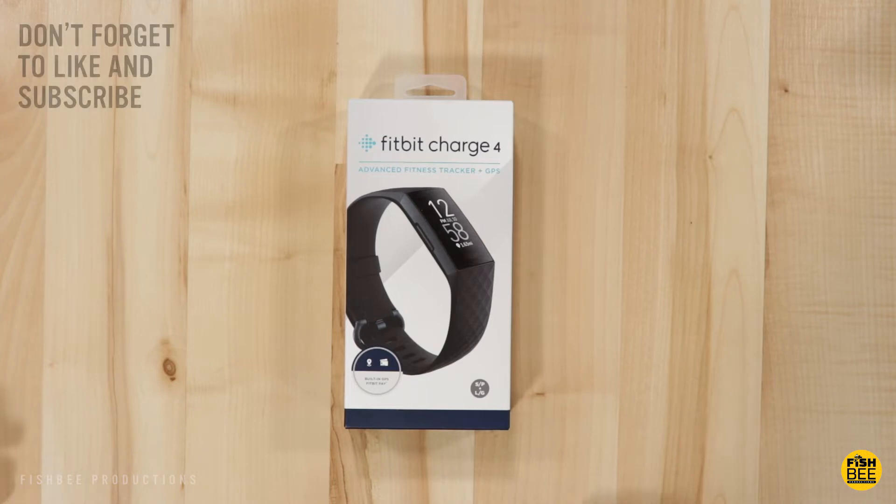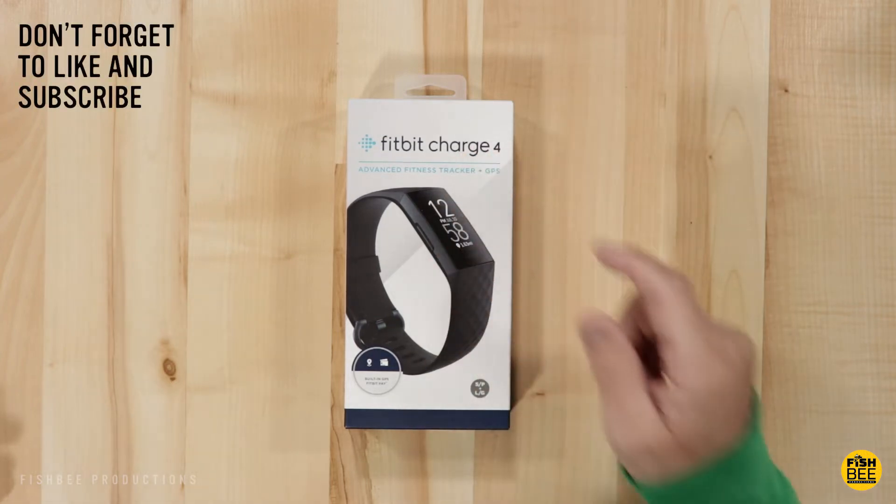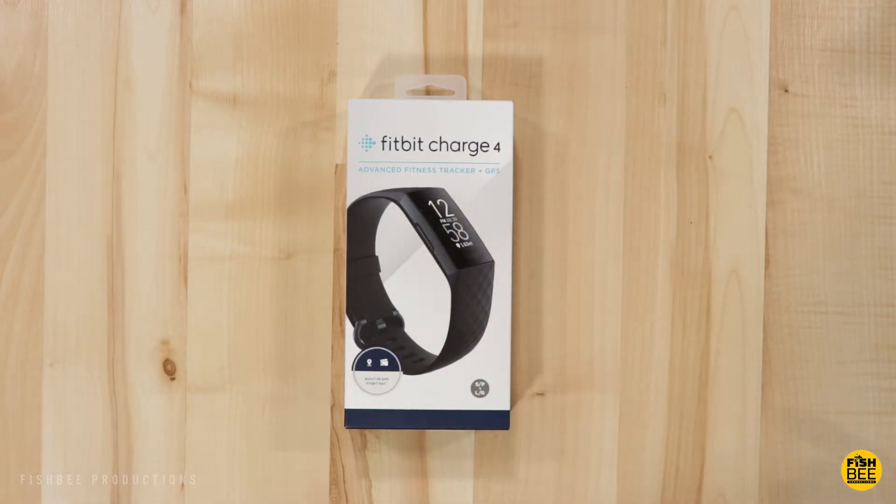In today's video we're going to take a look at the new Fitbit Charge 4. This is currently $150 and it comes in four different colors: black, rosewood, storm blue and black, and a special edition granite reflective woven that costs $20 extra.